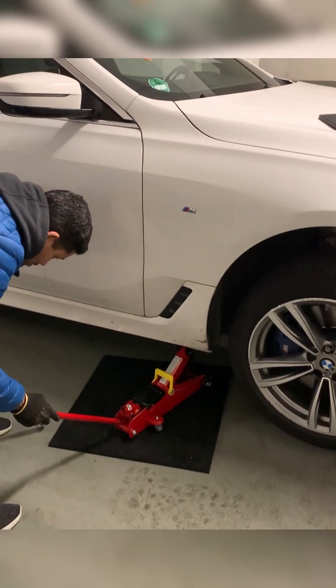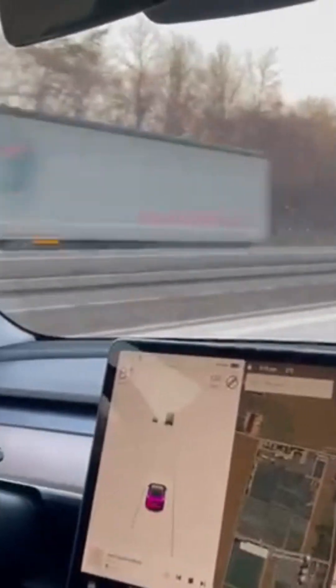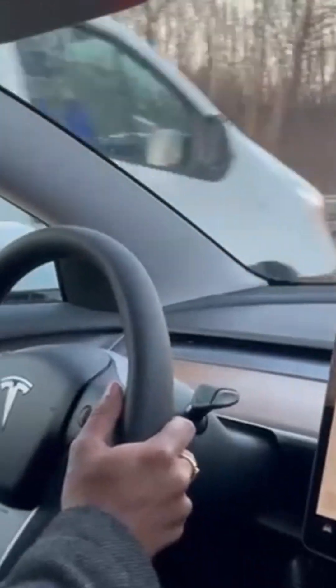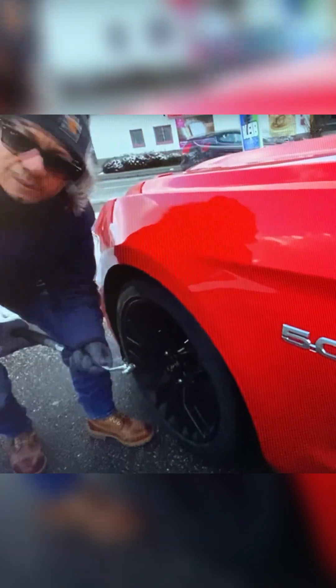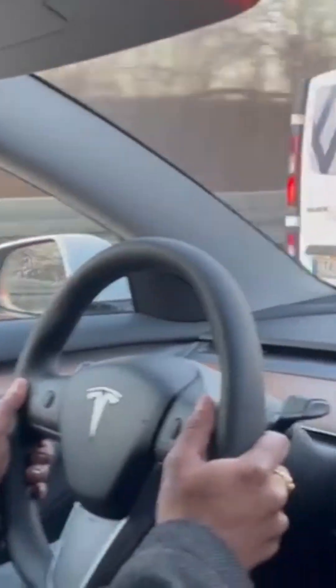Do the exact same procedure with all your tires and you're all set to hit the road. As a last step, ensure you check your tire pressure. It's important to make sure your new summer tires are properly inflated and aligned for optimal performance and safety. Check the recommended tire pressure as per your vehicle's manual and inflate accordingly. If you notice any irregularities, take your car to a professional for a proper alignment.